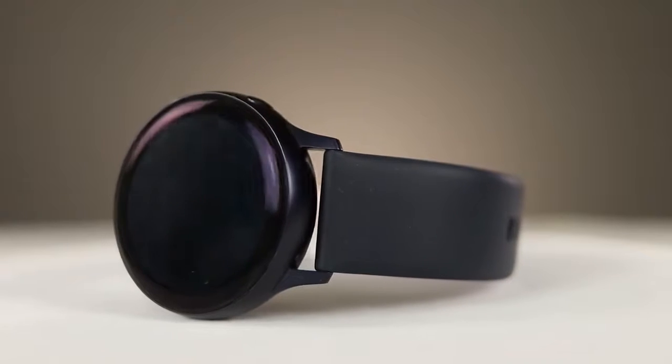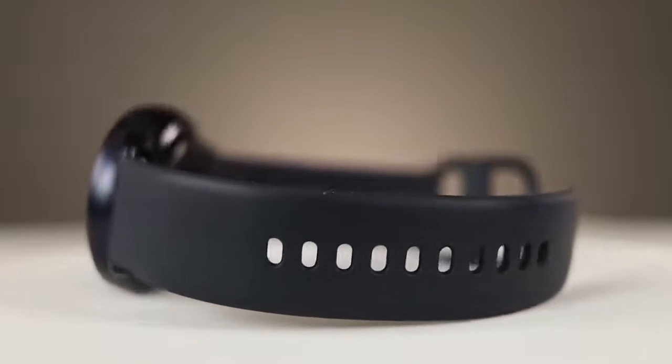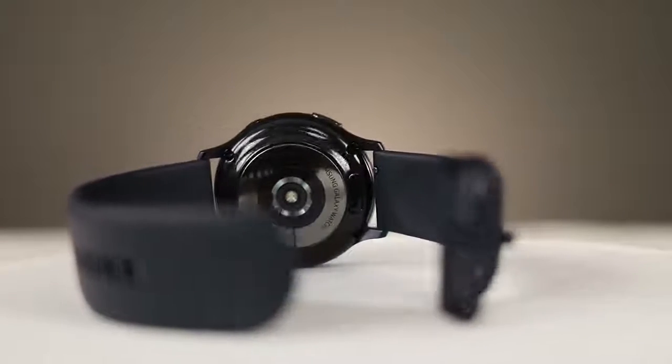Another hardware difference inside these watches is that the Watch Active 1 has Bluetooth 4.2 and the 2 has Bluetooth 5.0. Being only six months newer, I'm not sure why they didn't integrate that into the original one, but Bluetooth should be better on the new watch.